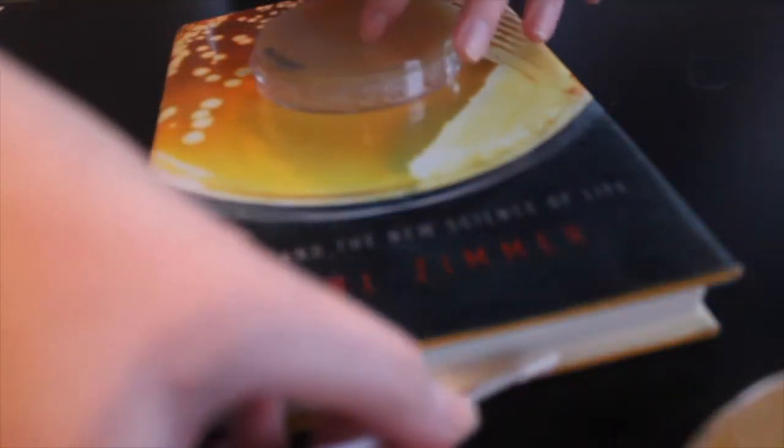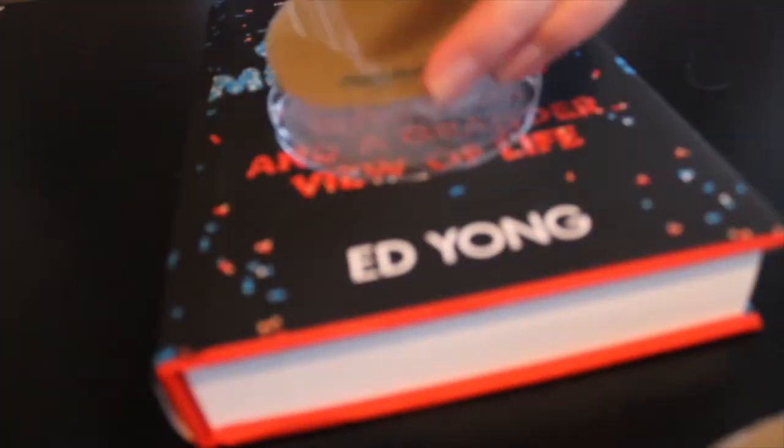Wait for the plates to dry and cool down, and then it's time to swab the books. I used regular cotton swabs to touch the bottom of the book and the cover, and then I transferred that to the plates, closed them, turned them upside down, and left them sitting for a few days in my living room.